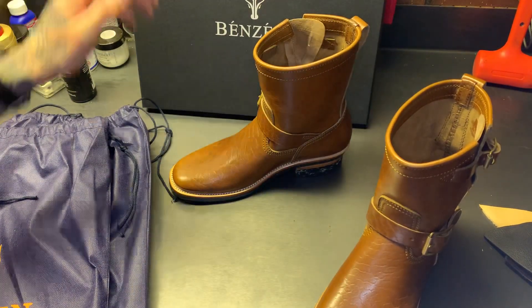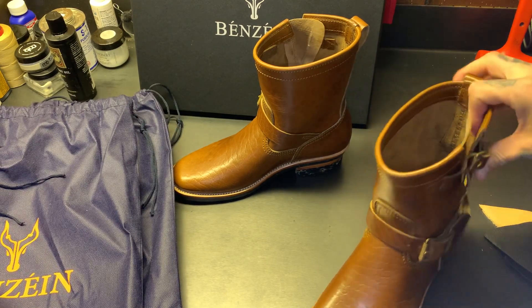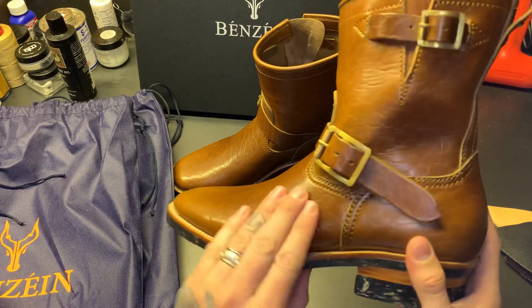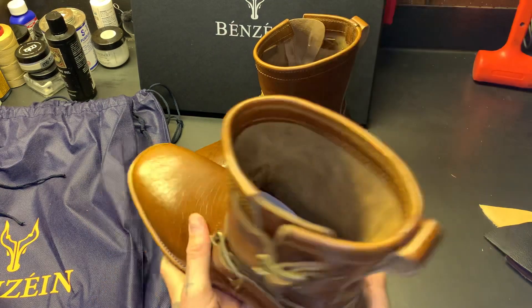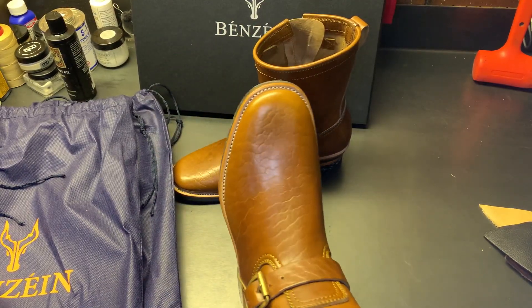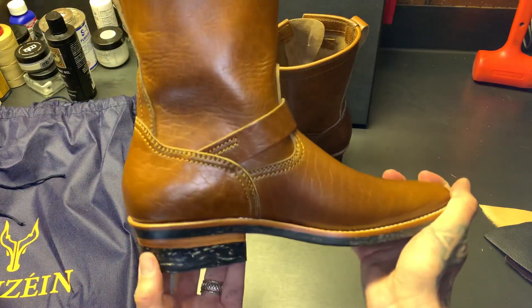The model name is the 'Keeper' — the Keeper eight-inch engineer. This is on the Kapak last, and these are a size 42 and a half.